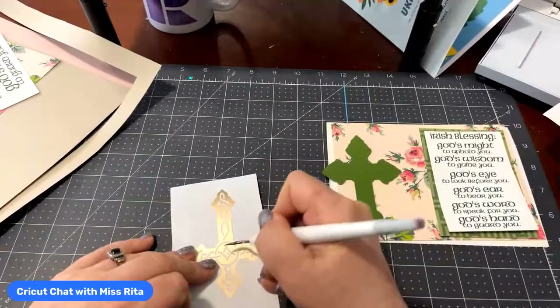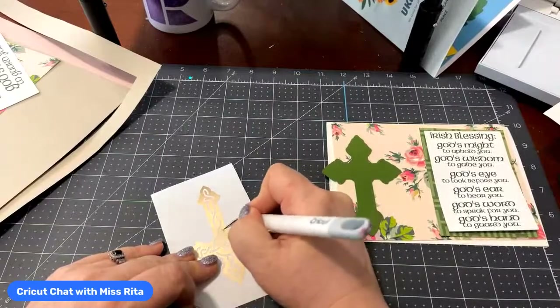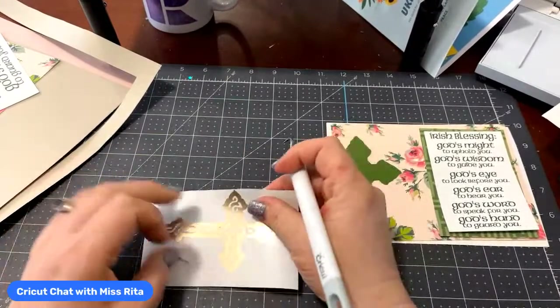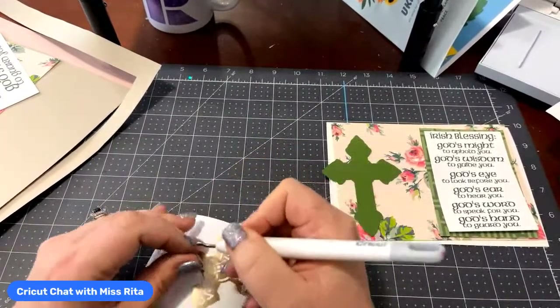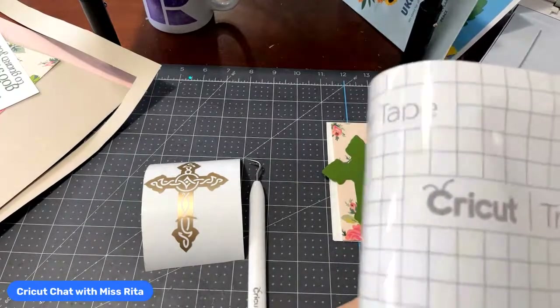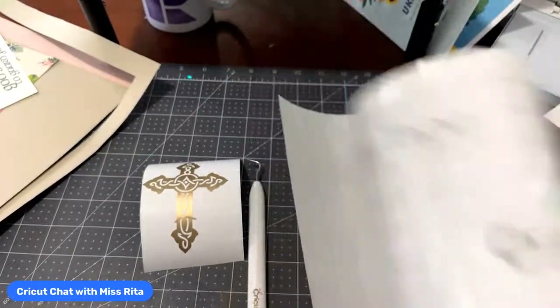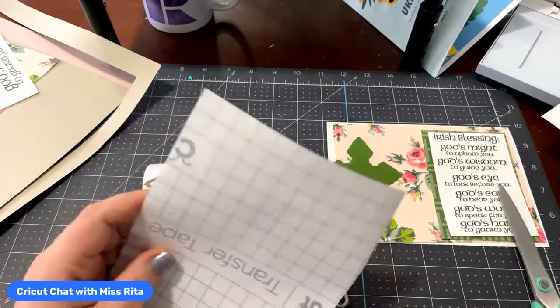I'm also giving away an EasyPress Mini bundle that includes a ton of stuff, lots of iron on, and the EasyPress mat — worth like $278. I'm giving that away. I'm also giving away an everything bundle, also worth $278. And then I'm giving away two essentials bundles, which is kind of like a mystery box — it has all kinds of things in there. So there will be five winners. This month we're doing it a little differently — we're going to wait and not assign prizes until the very last or second-to-last day.